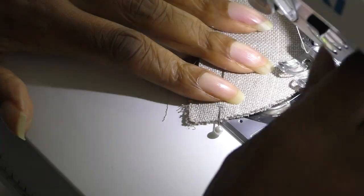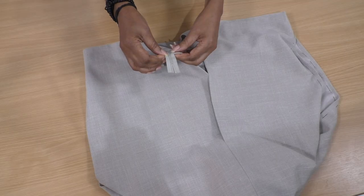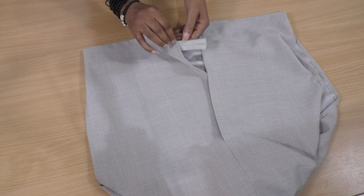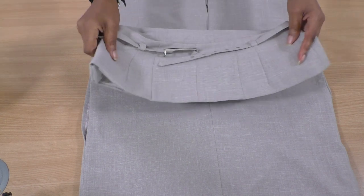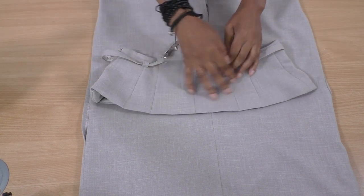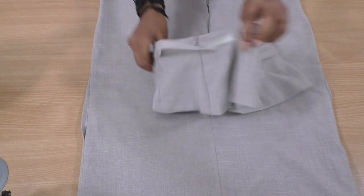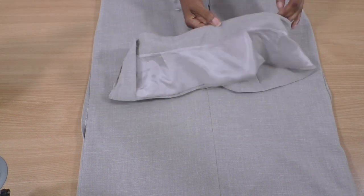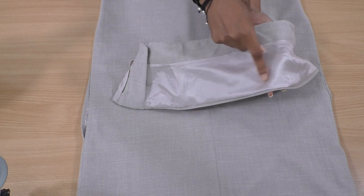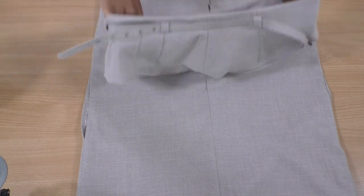This is going to be sewn by hand because of the teeth of the zip. The top is now complete. This is the belt section, and this is the back of the skirt that I'm now going to have as the front. I can also have other options as well. Let me just show you the inside — it's been hand sewn along the hem here using a slip stitch all the way around, and that is complete.